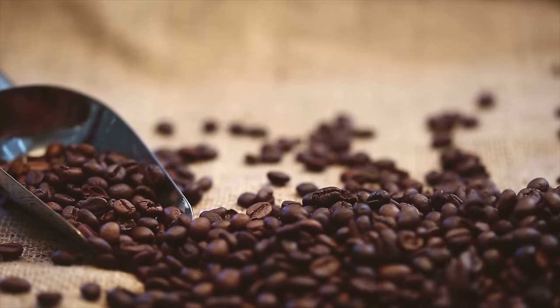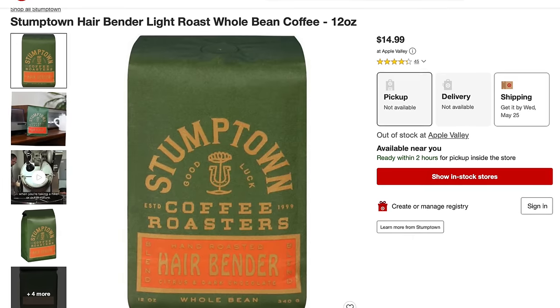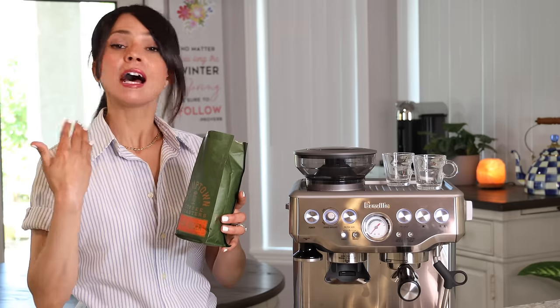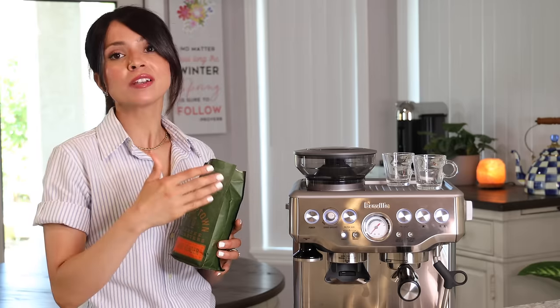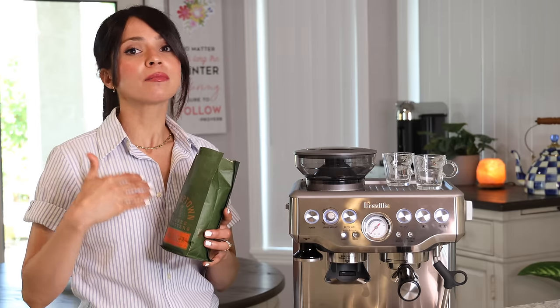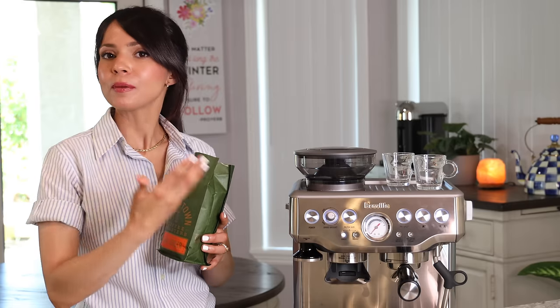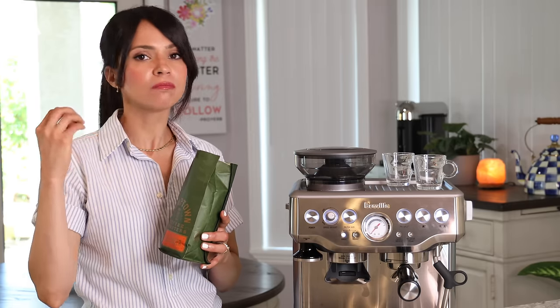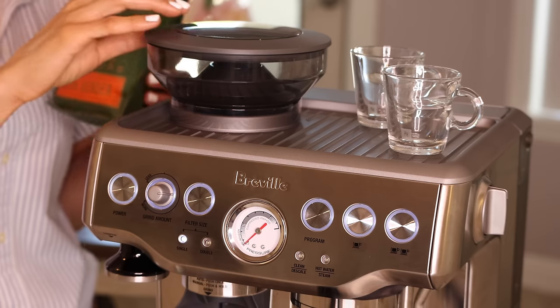For the best shot of espresso you really have to use fresh, high quality beans. For this video I picked up a Sumtown brand from Target — I've tried it before, I like the flavor, and I know the settings that work best with it. So you can pick it up from your local Target and copy my settings for a quick, good quality shot.